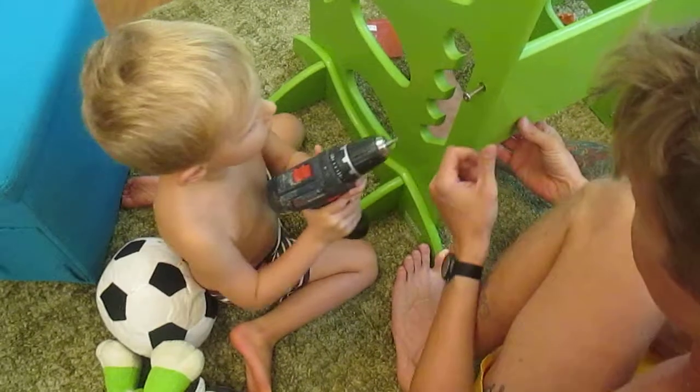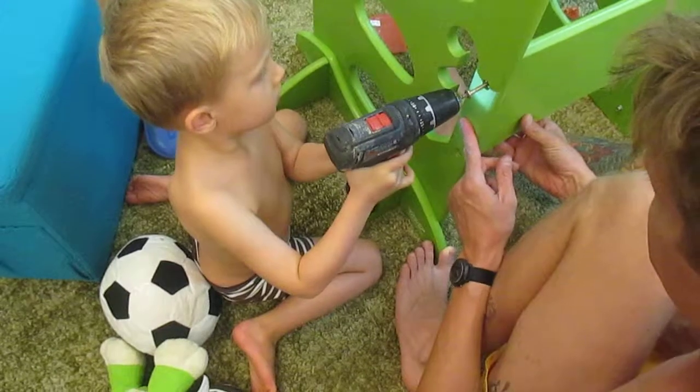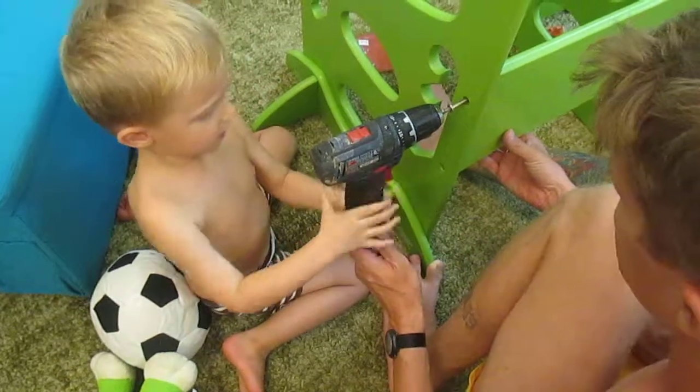Is that the right screw? Yeah. Oh, hold it. The right screw — I'm going to take this one down here, I'll take this one up. The right screw is the right arm. There's one right here.